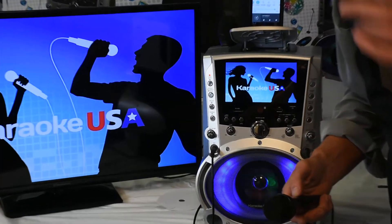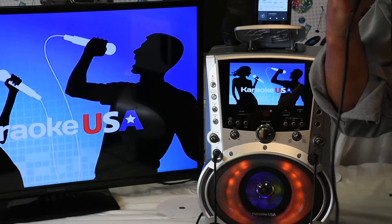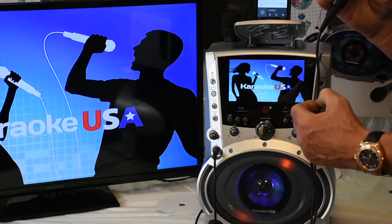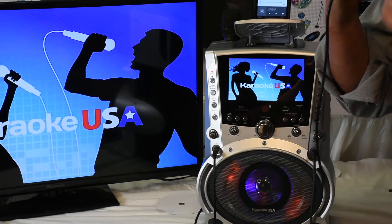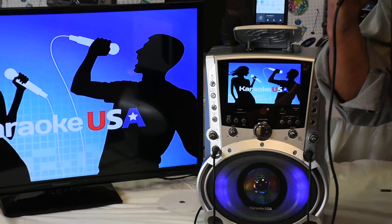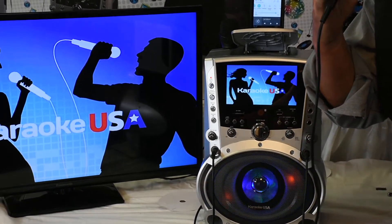It can be used as an extremely loud PA system. Do you feel the power of this machine? Wow! That is amazing — it can deliver that much power with that clean and crisp sound.